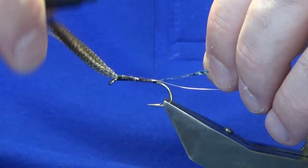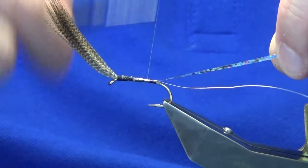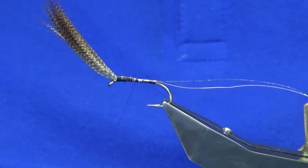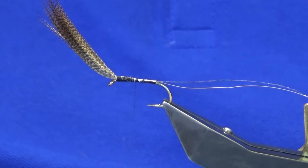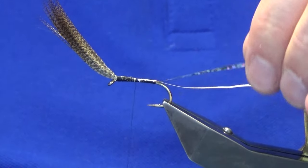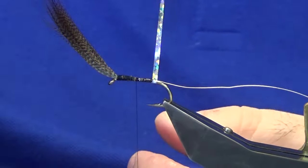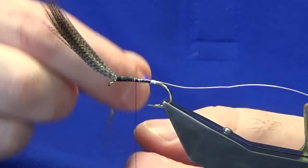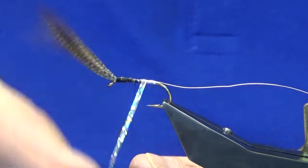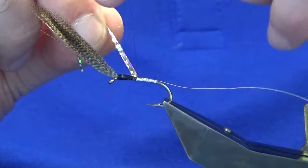Pinching with just a loose loop to get the body at the length I want for the first part anyway. You don't normally see me using this much super glue on a fly, but this wee pattern takes some stick from the fish. I'm just going to come around with a turn to get started with the holographic tinsel, then overlapping turns up the first part of the body.